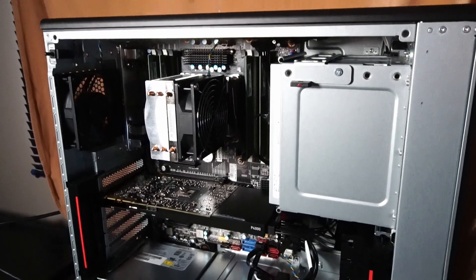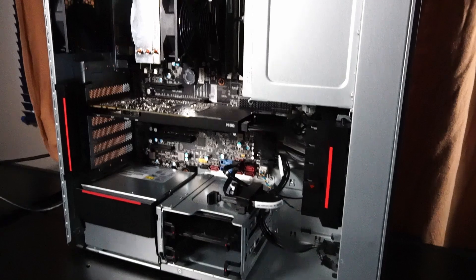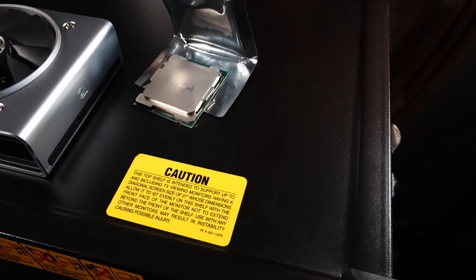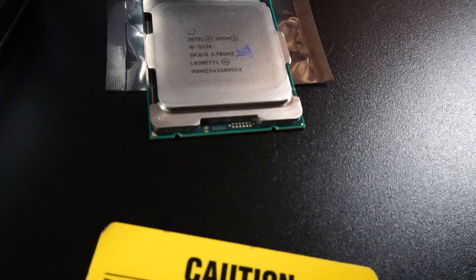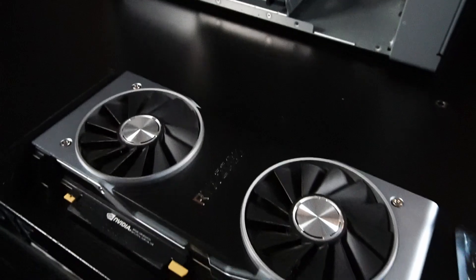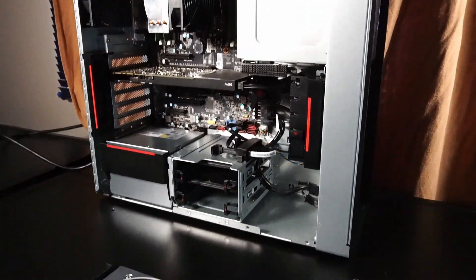That's most of what I wanted to cover for this version of the P520. For a more in-depth look at upgrades, I'll post another video within about a week. As a sneak preview: I plan to install an Intel Xeon W-2135 with 6 cores and 12 threads to replace the current 4-core CPU, and swap the Quadro P4000 for an RTX 2080 to boost gaming and video editing performance.